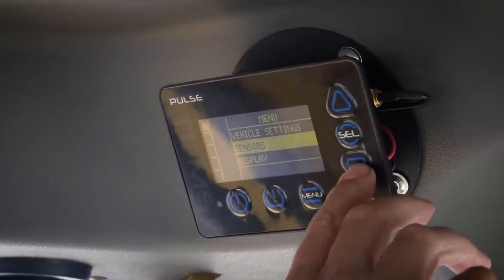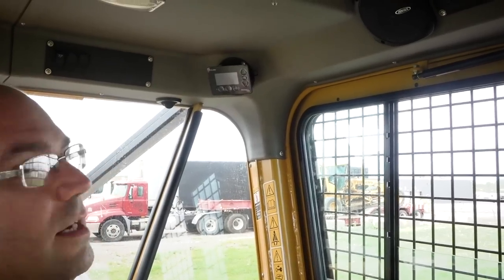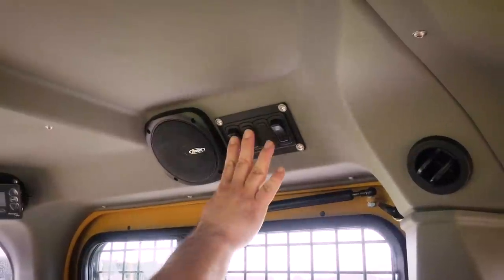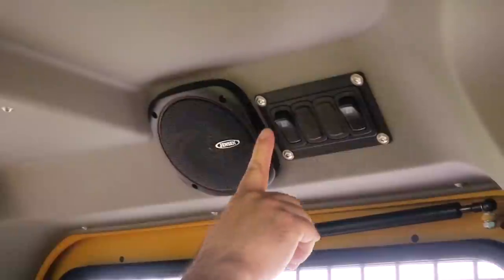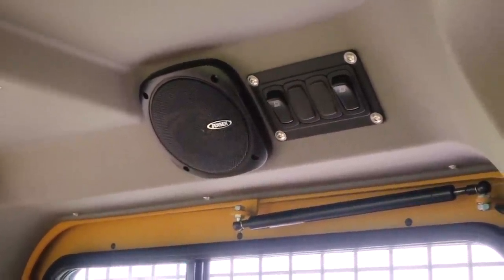H Series Skidders are equipped with tire pressure monitoring systems. You'll find the module for the system up here, which gives you the readout of all the pressures in the tires. The machine exterior lights are located up here on the right-hand side — standard lighting gives you two switches, and if you have the optional lights there will be two additional switches.